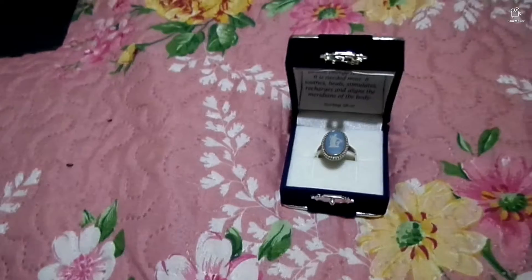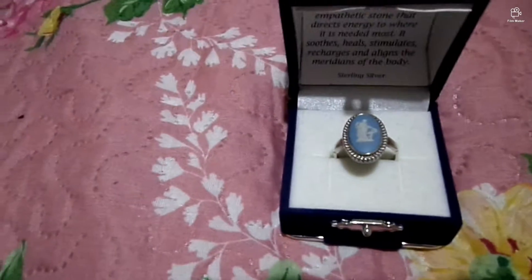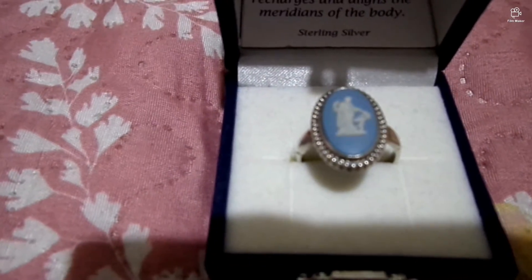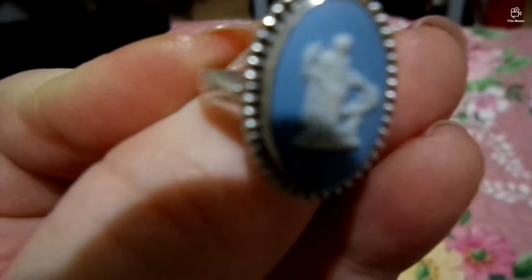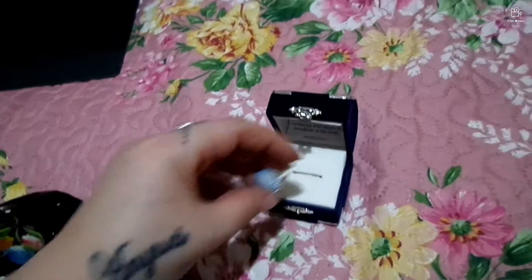Today we're going to talk about some lamps I won at auction, but before that I want to show you guys another Wedgwood ring. I showed one a couple of weeks ago — that other Wedgwood ring from the 1970s. This one is from 1972. They call this one Venus with Cherub. This is a sterling silver ring. On the back it says Wedgwood, made in England, and obviously the sterling silver mark.